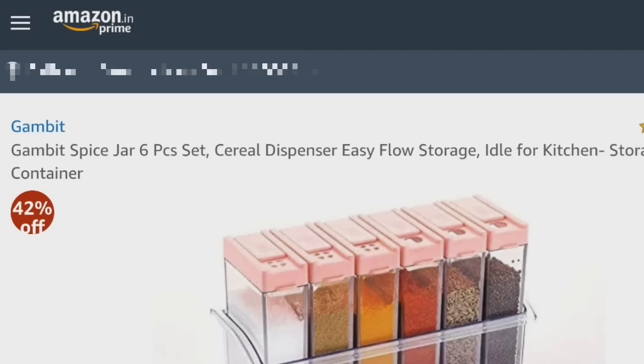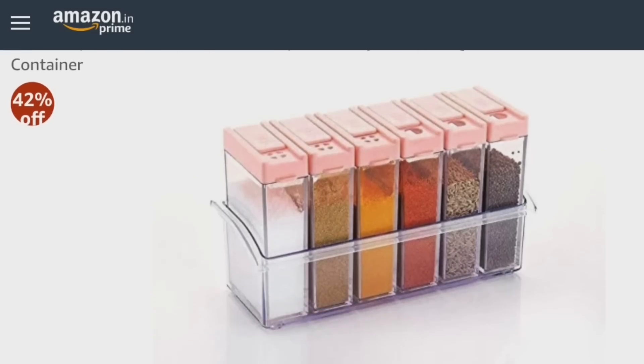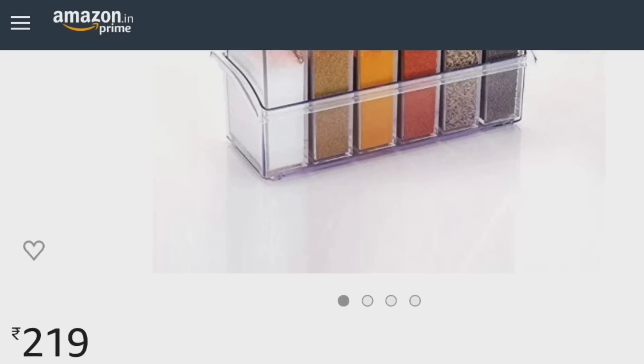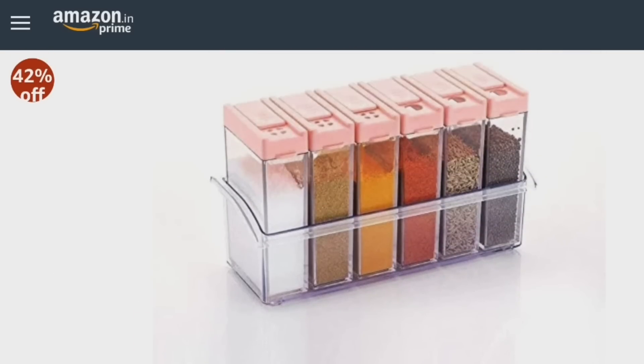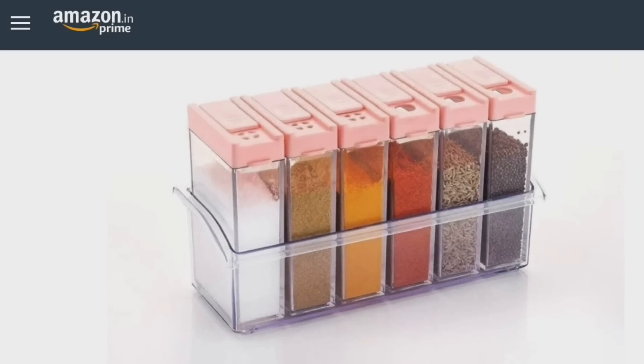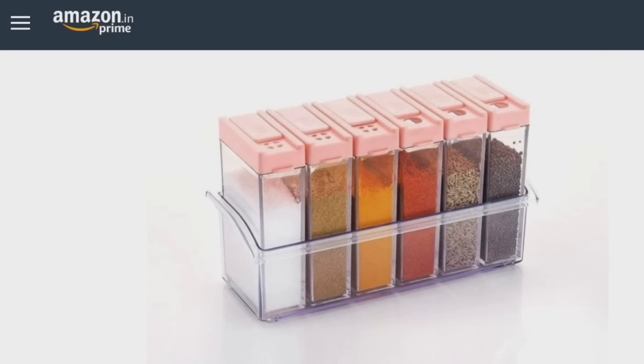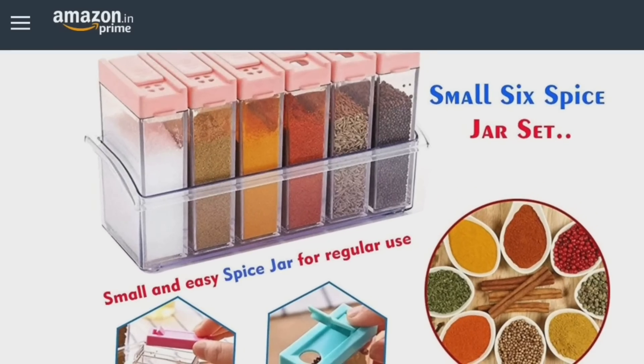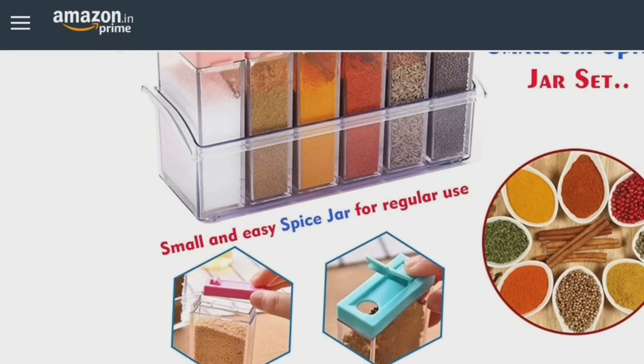The first thing is the Gambit spice jar. It's a six-piece set that comes in a plastic tray with six rectangular boxes. It's food-grade plastic, so you don't need to worry. I have used it on my dining table — let's see.